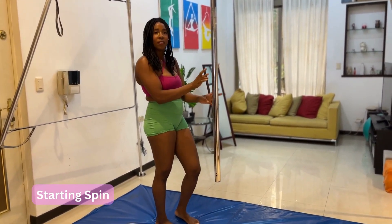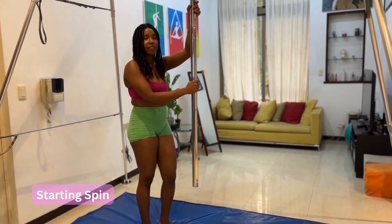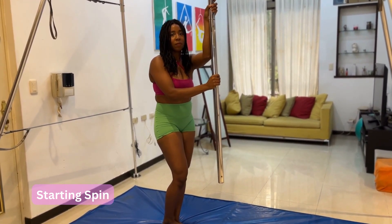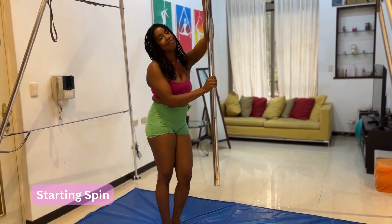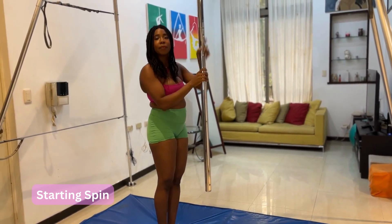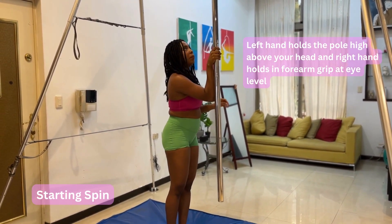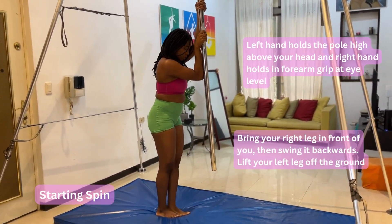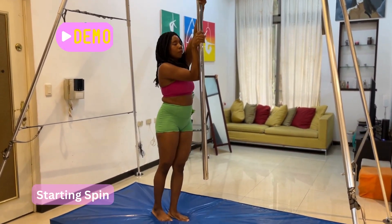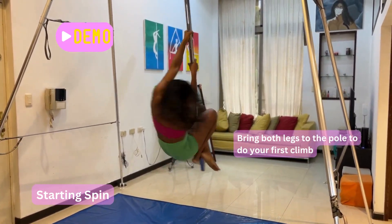We always break down the same starting spin, but because we're using a flying pole, the spins we use to start our routines go better with a flying pole so we have enough spin to last throughout the routine. If you have a grounded pole, feel free to change the start — all the other moves should be very easy and similar to do on a grounded pole. We're going to start with Taylor's right hand in a forearm grip and her left hand holding high. Then her right leg moves forward so she can kick it backwards to start the spin. You put your legs forward, kick it backwards, bend that knee in front, then bring both legs to the pole to do your first climb.